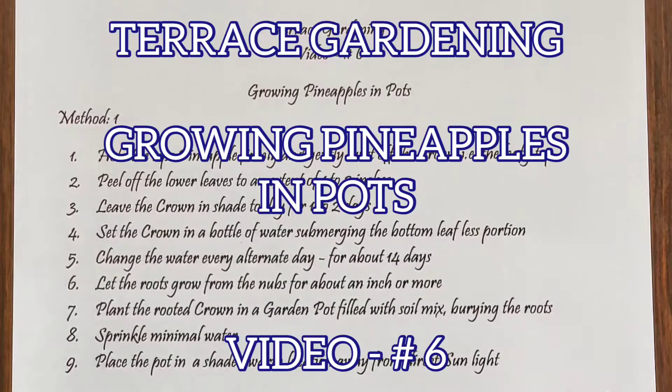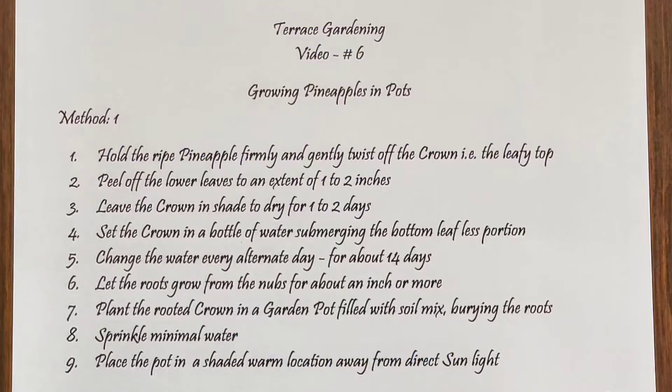Good morning and welcome to my channel. In this video on terrace gardening, I'm going to present two methods that can be adopted for growing pineapples in pots.